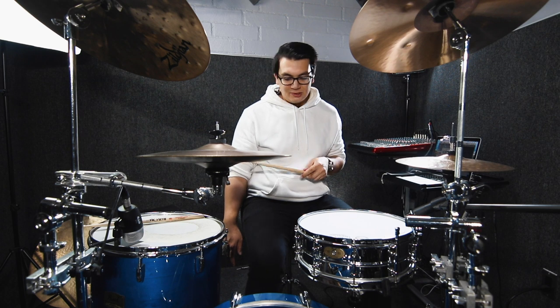Now let's do it with a kick on each of the quarters: one triplet, two triplet, three triplet, four triplet.